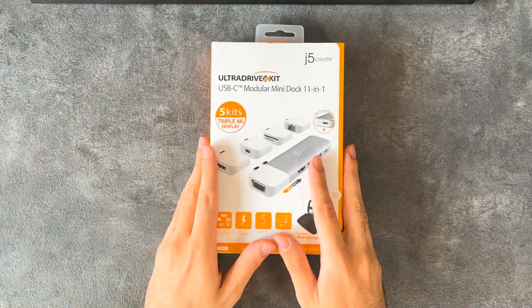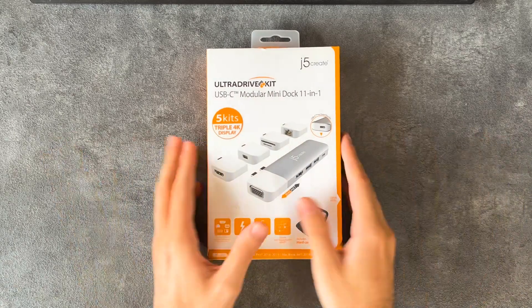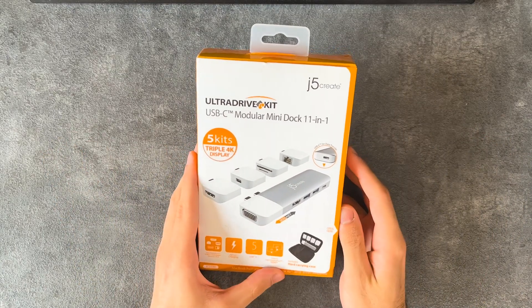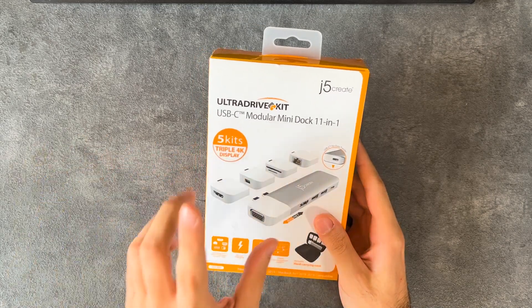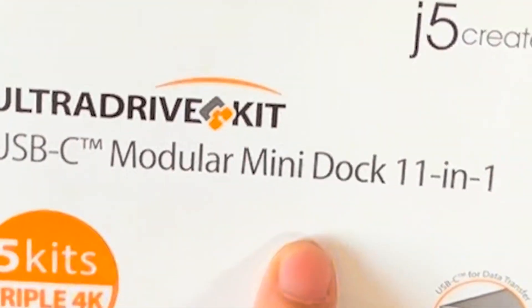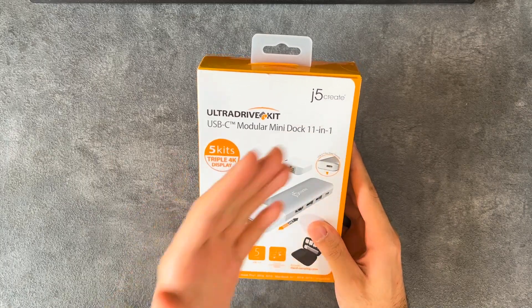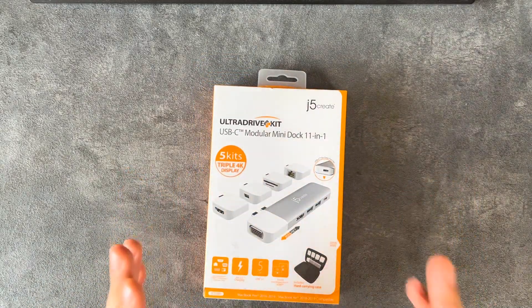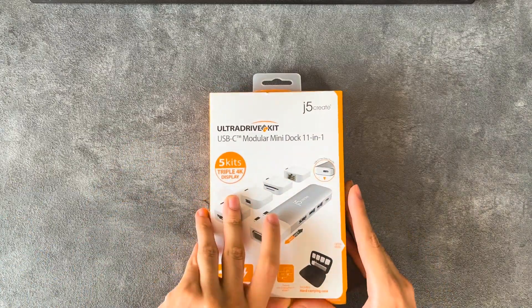What's good everyone, welcome back to Newcom's YouTube channel. Today we have a really interesting, one-of-a-kind and unique USB hub. It's called the USB-C Modular Mini Dock 11-in-1 — not the most elegant name — by J5 Create, but I promise what's inside is really unique even if the name doesn't do it justice.